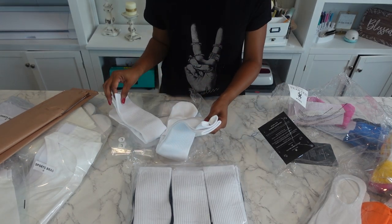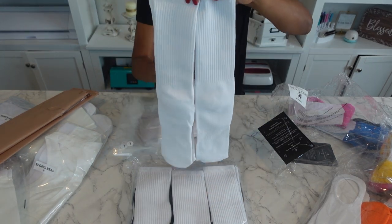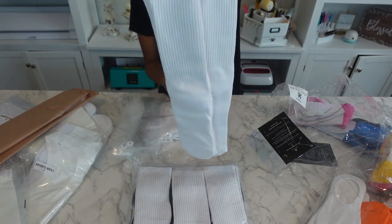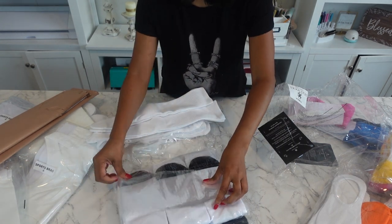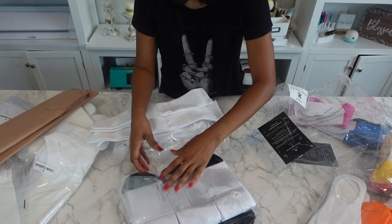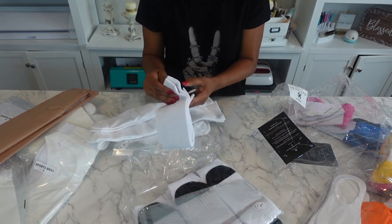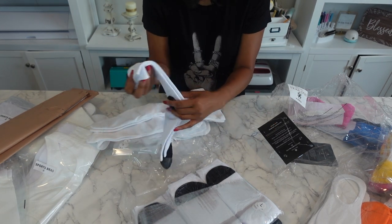These must be the dress socks — these are really long. These are like your dress socks for when you want to get those nice funky designs. And these are the athletic socks with the solid black bottom as opposed to the color. Oh my goodness, there's so many different styles — you have to go on the website to really know.